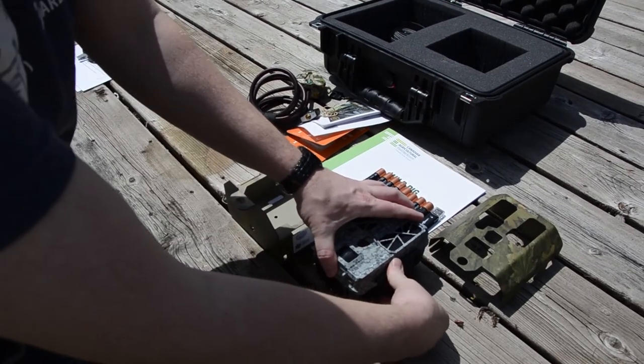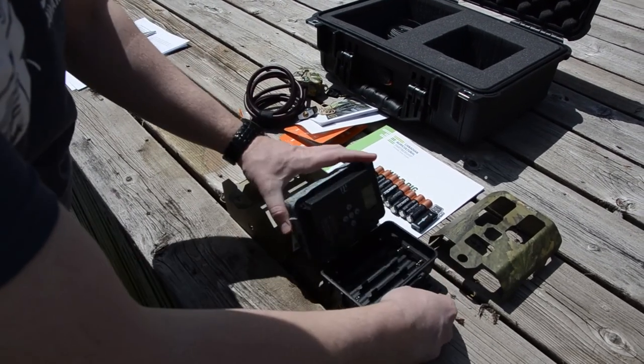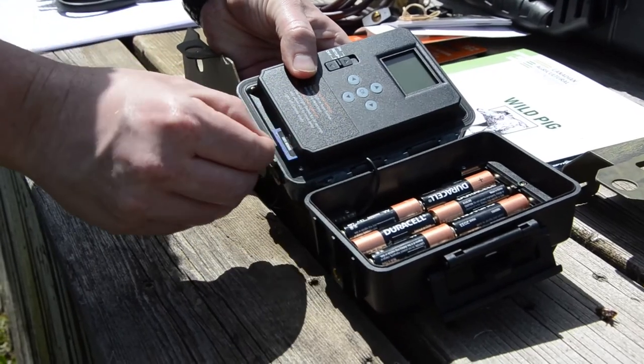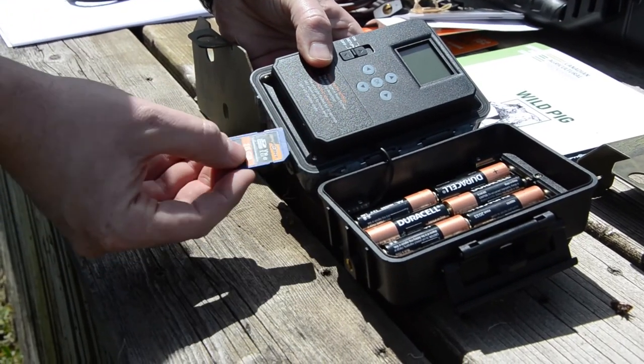Once you've reviewed the written materials, remove the camera from the kit and lockbox and install the 8 AA batteries. Be sure to double check that your camera already has one memory card installed.